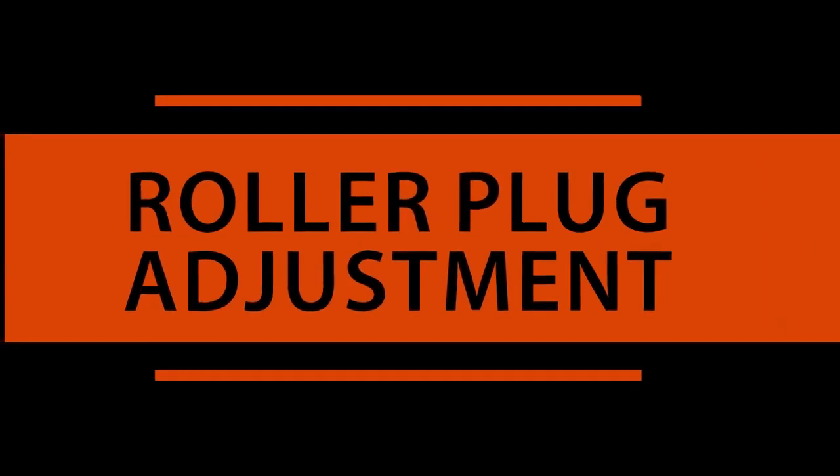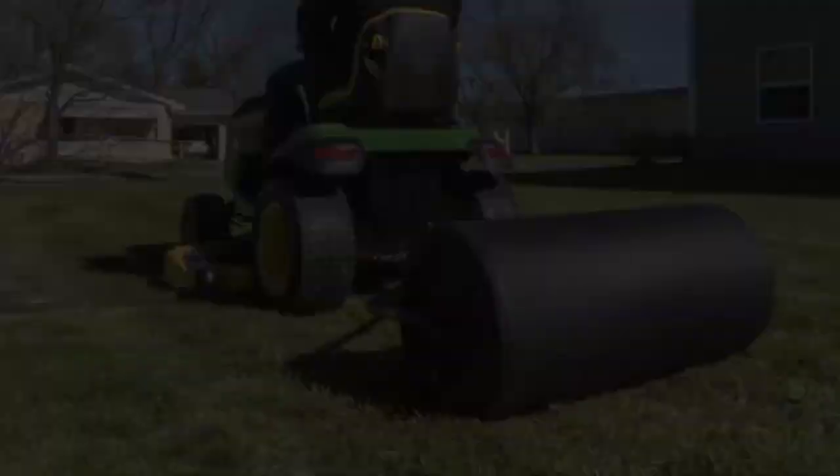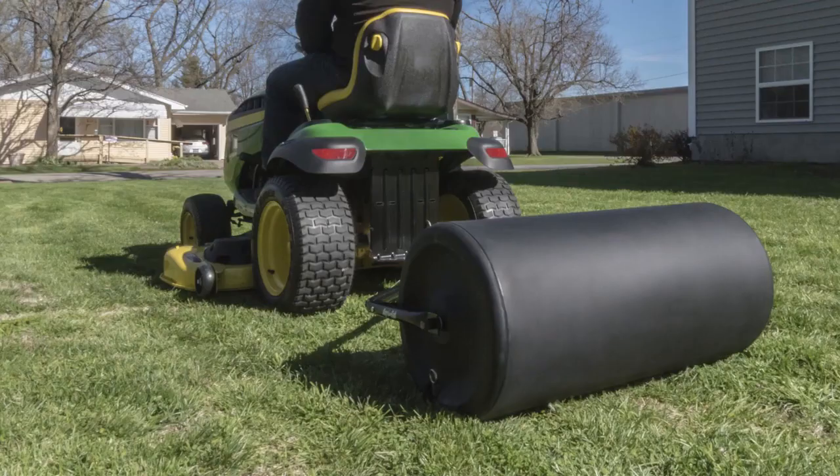Hi, I'm John Harshberger and I'm the Customer Care Manager here at AgriFab. Now that it is roller season, I want to provide a helpful tip when it comes to your AgriFab lawn rollers.